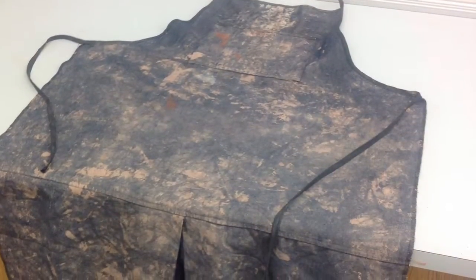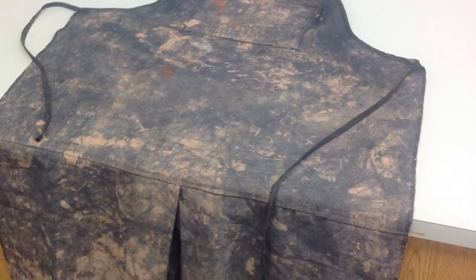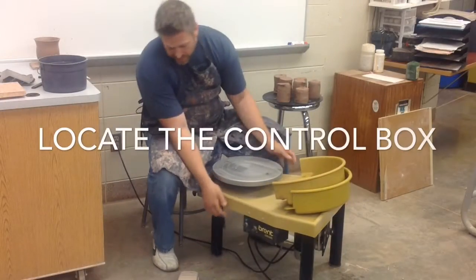Aprons — there are aprons in the back. Definitely want to take advantage of that when you're starting out to not get your actual clothes too dirty.